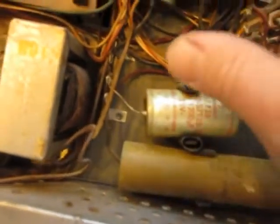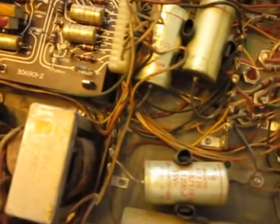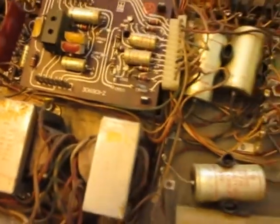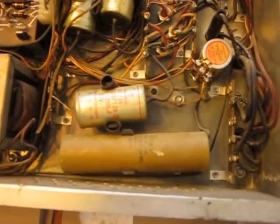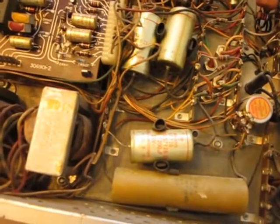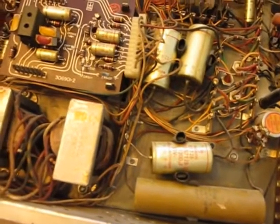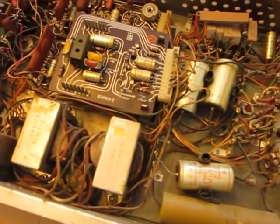It's got some original Siemens in it as well. This thing is pretty much original from 1968. It plays — it's working fine. I was playing it earlier yesterday, and so it works.